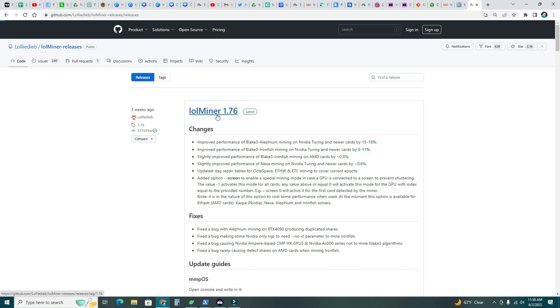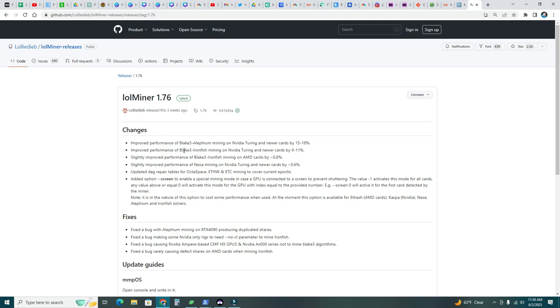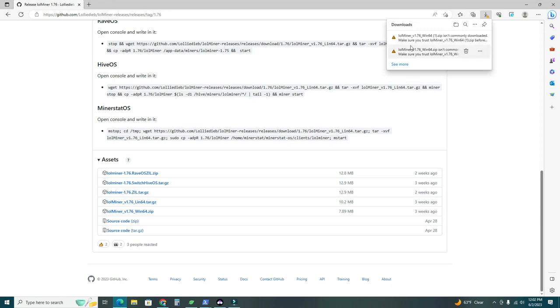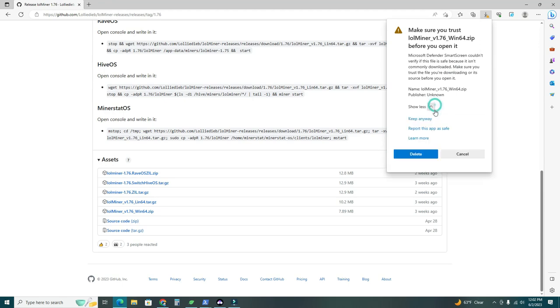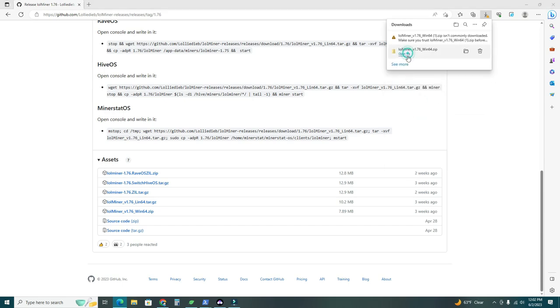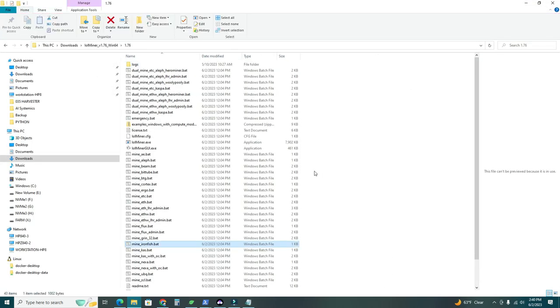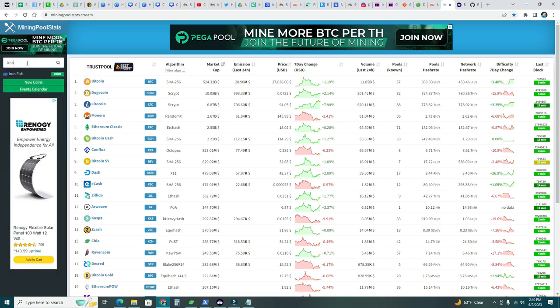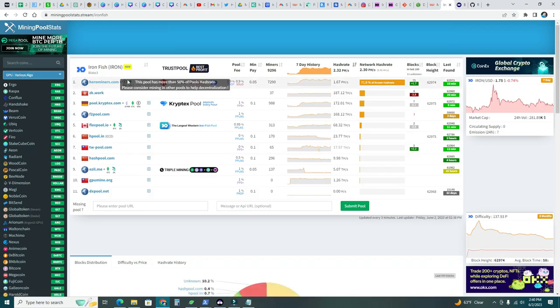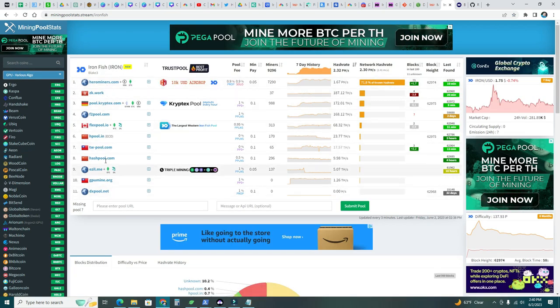I'm definitely going to use lol miner. Let's go ahead and download it for Windows — click, save, keep. Open the file. Now let's select the pool — go to miningpoolstats.stream and search for Iron Fish. Number one is Hero Miners, and you can see a bunch of pools. Choose based on your location and preference. I'm going to use Hero Miners with 71.8% of the hash rate.